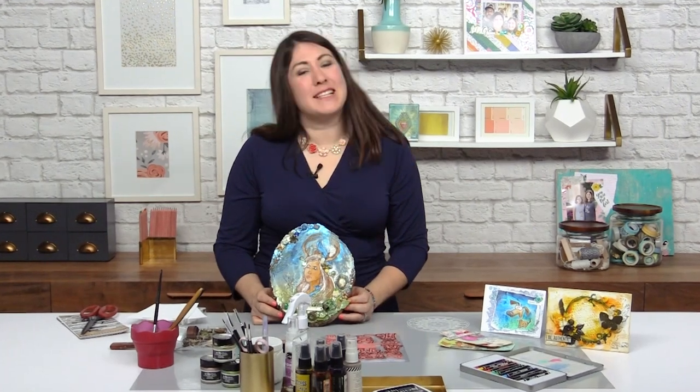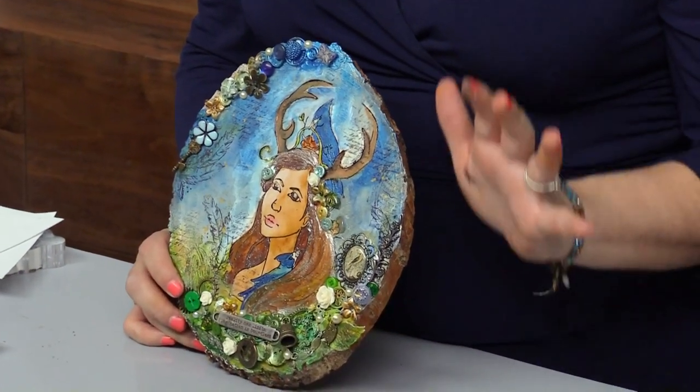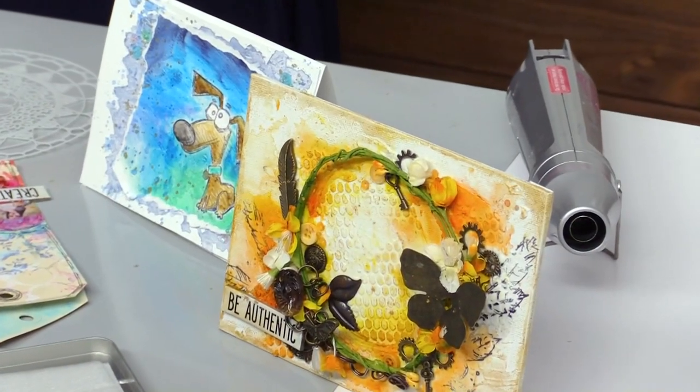I've been having so much fun in this class and I hope that you have too, creating all kinds of different mixed media things. But I want to leave you with one more project and one more lesson. And this time what I want to talk to you about is pulling it all together.